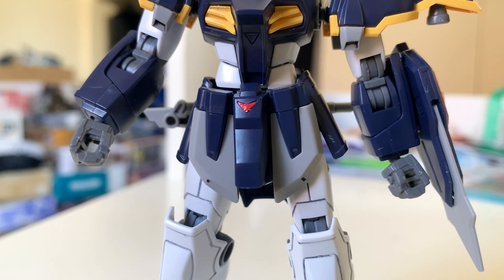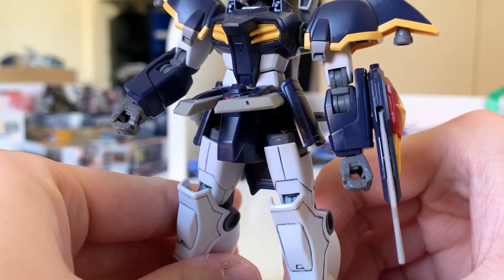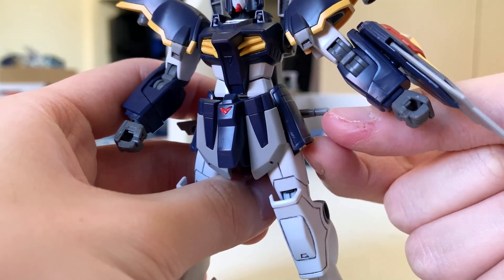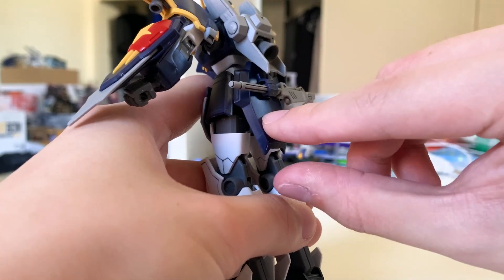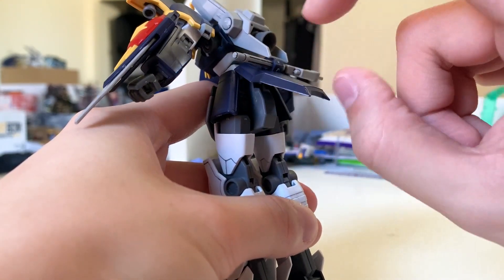The waist of the TV version is cooler — the color scheme just fits the Death Scythe really well. The red at the middle is a sticker, but that's normal for now. The front skirts move together at around 90 degrees. The side skirt can lift a bit but bumps into the body. The back skirt is pretty nice and moves more than 45 degrees, which is enough for wide poses.